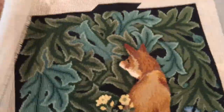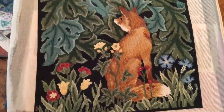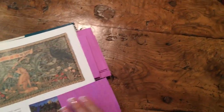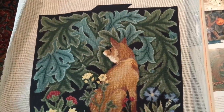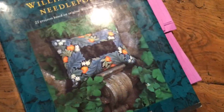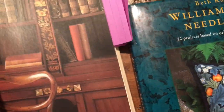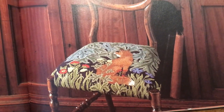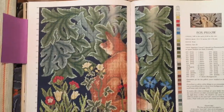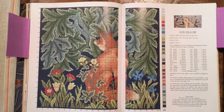I made this one — this is Fox, obviously, and I think it's 14 by 14. This is not one of those canvases that's printed on. I was going to put it on a chair but I decided I'm going to make it into a pillow. Here's the Fox made into a pillow, and here it is made into a chair — isn't that beautiful? This is a charted design.